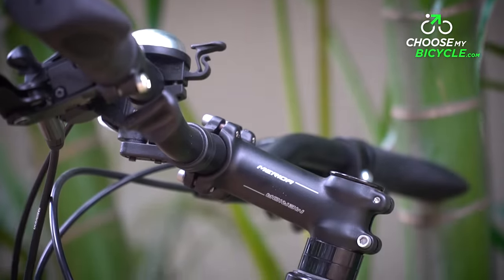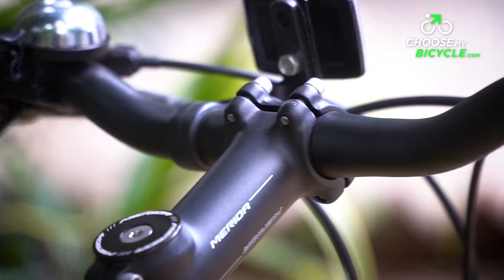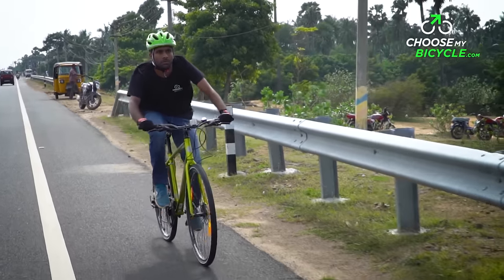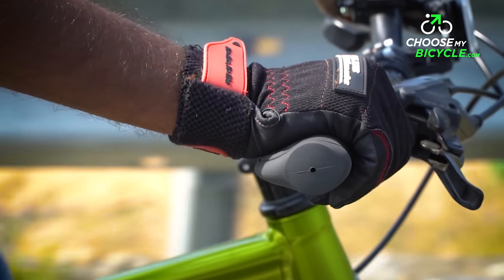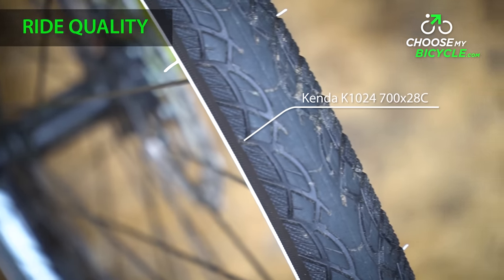The Merida Speed 660mm stock handlebar is standard in the 2018 Crossway range of bicycles. The wide handlebar has a slight 30mm rise which gives the rider a comfortable body posture. The ergonomic padded handlebar grips were super comfortable and helped absorb vibrations from the surface.